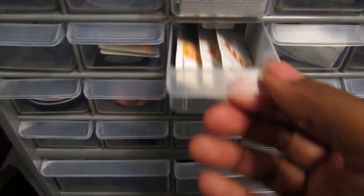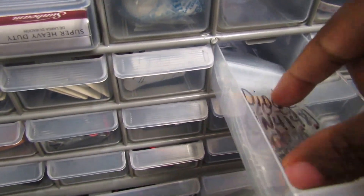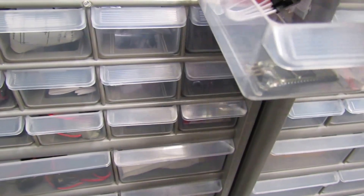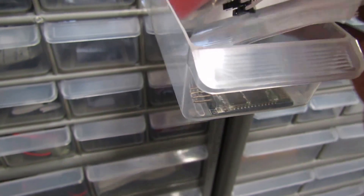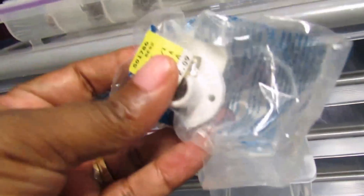These are our sensors. Toothbrushes from other projects. Resistors. These are relays. Some more resistors. Some mini speakers. These are transmitters for the Arduino.